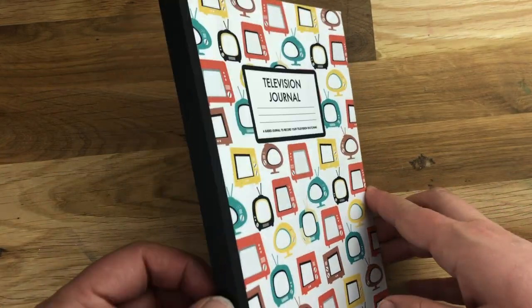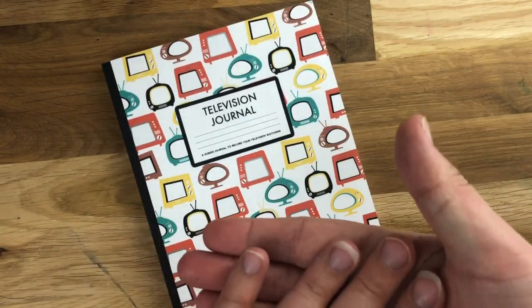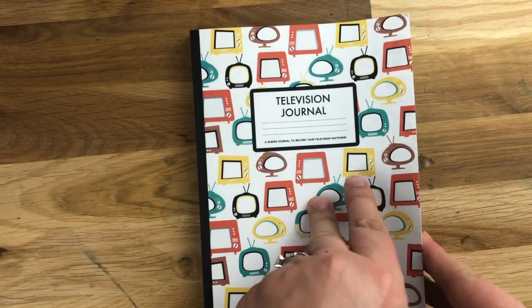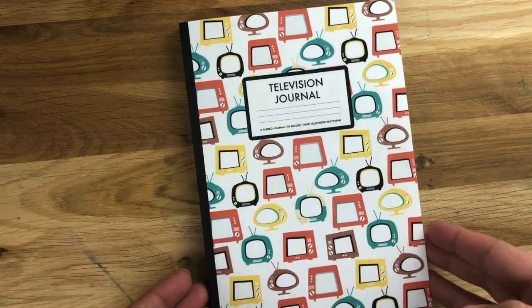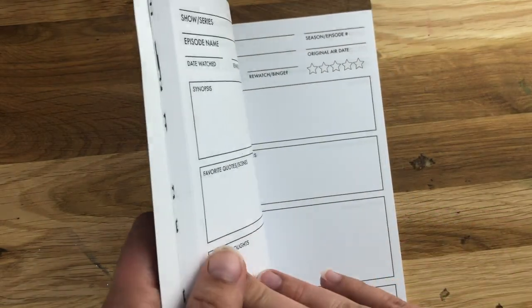The book is five and a half by eight and a half, so it's exactly like one piece of paper folded. It's got these really fun retro TVs on the cover and a black spine, so it kind of looks like a combination of a bullet journal or a composition notebook, and I thought it'd be really fun.